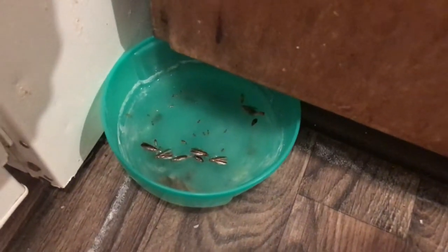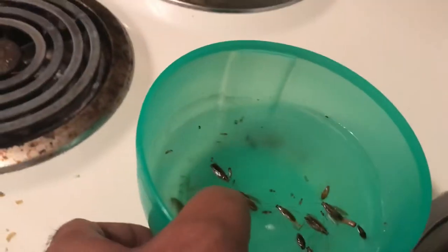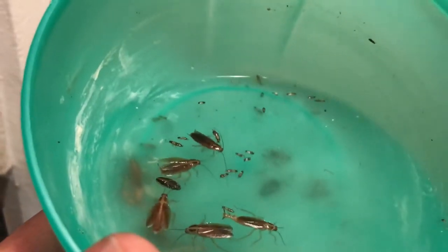This is like the fifth installment of the bugs. So let me show you how many bugs I could kill. Let me put them in front of some more light. There are more than 200 to 300 bugs. There are a lot of bugs that went to the bottom.